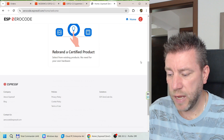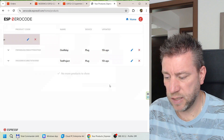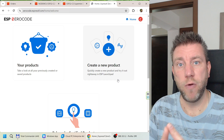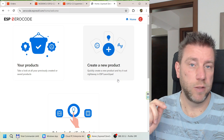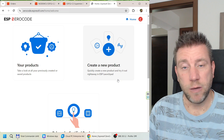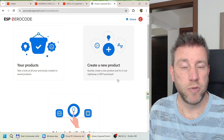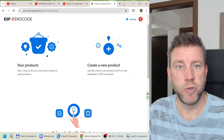I have a couple of products I created for the demo. You can go back to any of your existing projects. This environment allows you to create a project using a wizard-type user interface to configure whether you want a relay project, a plug, a light, or something else, and then configure which pin your relay is connected to, and it automatically generates the code and uploads it to the ESP. It's almost like ESP Home but for Matter-enabled devices, compatible with Alexa, Google, or Apple.